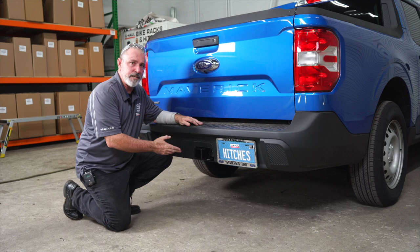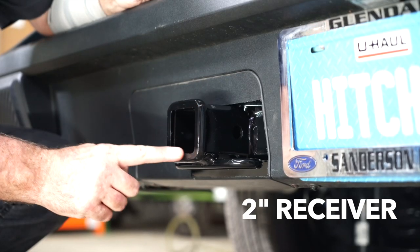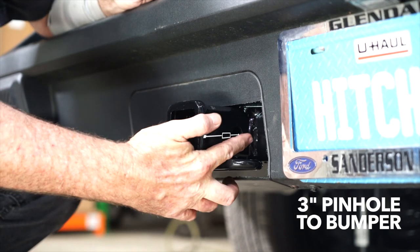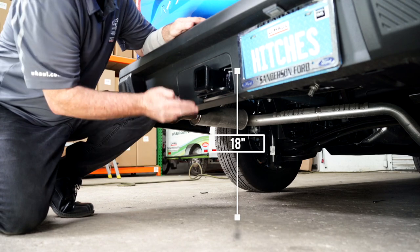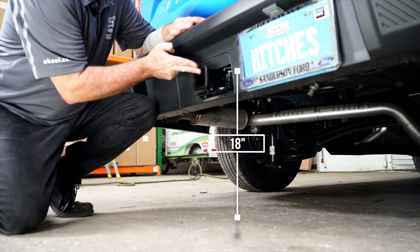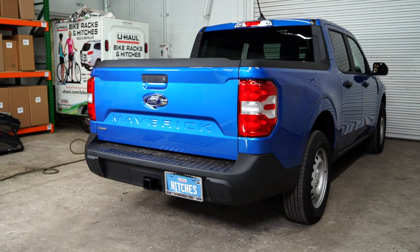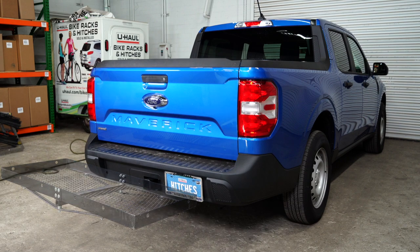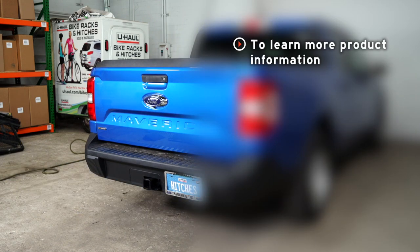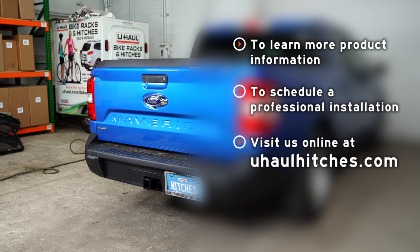With our hitch installed, we've brought the vehicle down on level ground to get you some important measurements. We have a two-inch square receiver. From the pinhole to the rear edge of the bumper is three inches, and from the ground to the top of the inside of the receiver tube is 18 inches. This will help you determine the length, rise, and drop for your hitch accessories such as a bike rack and cargo carrier. If you have any questions about this product or would like to schedule an installation with a U-Haul Hitch professional, visit your local U-Haul store or visit us online at uhaulhitches.com.